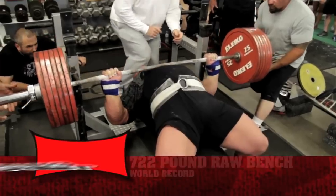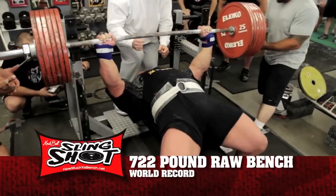Stan Efferding, Eric Spoto, Eric Lillibridge, and Ernie Lillibridge Jr. are all using this with great success. Recently, Ernie Lillibridge Jr. hit a 505-pound bench press in training — his previous competition best was 457 pounds. That's nearly a 50-pound increase, and he weighs 220 pounds at an elite level. Stan Efferding and Eric Spoto use it for about 10% of their training — just the last two, three, or four sets — and that's exactly how I'd recommend you use it.